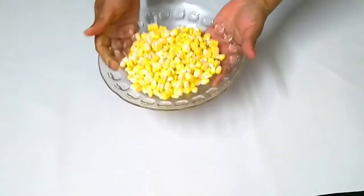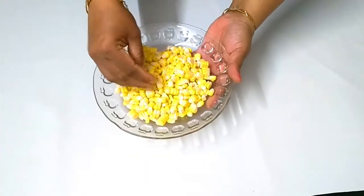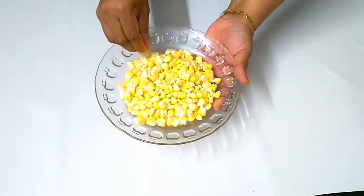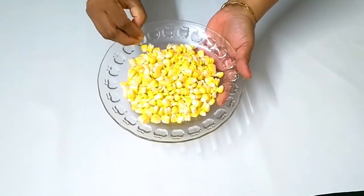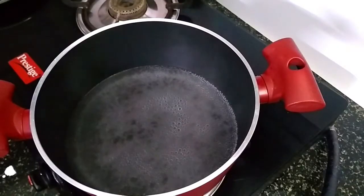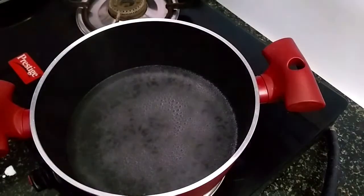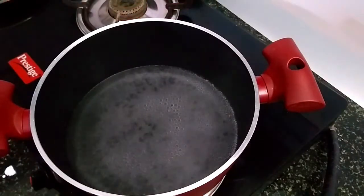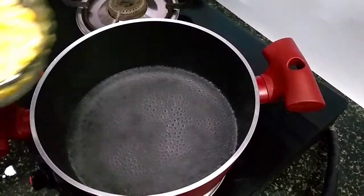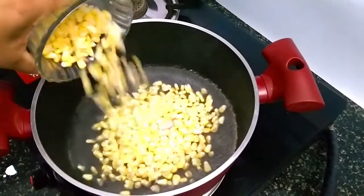Now we have to make it complete and make it perfect. Now we have to cook this. I am going to cut a pan and cut the corn into the pan.